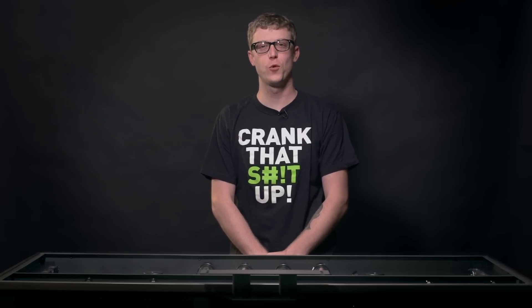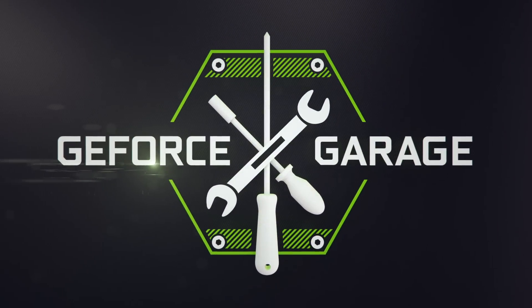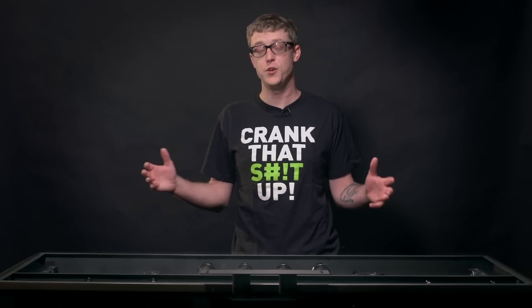Hi, I'm Andrew with NVIDIA and you're watching GeForce Garage. Today we're going to talk about liquid cooling your PC. Liquid cooling is super awesome because it's much more efficient than air cooling. It allows you to overclock your components so you get much more performance. Plus, it looks badass.